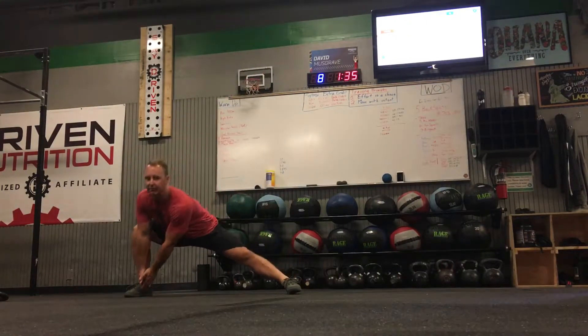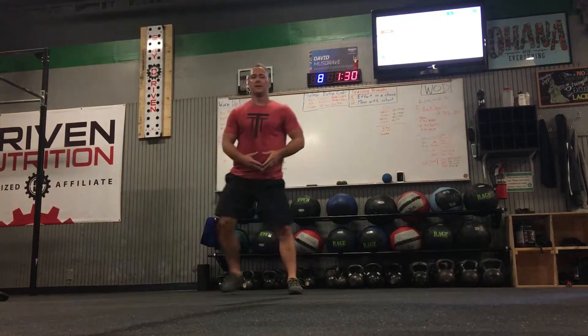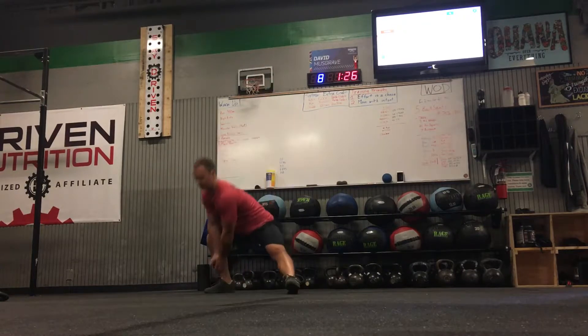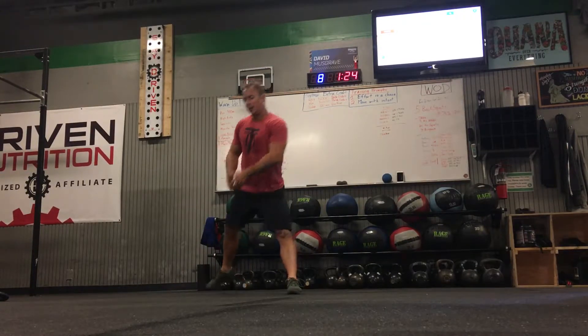Then side lunge for three: one, two, three. Then diagonal back, 45 degrees: one, two, three.